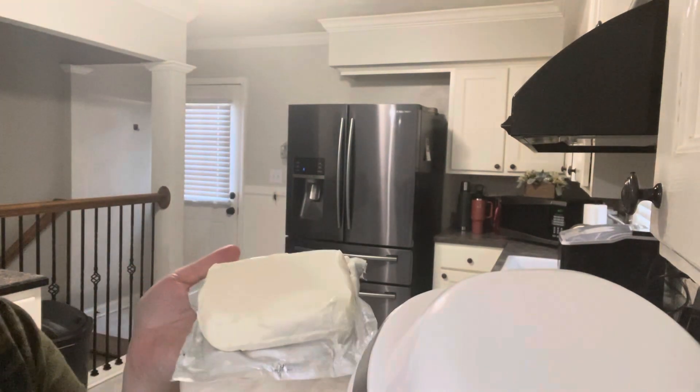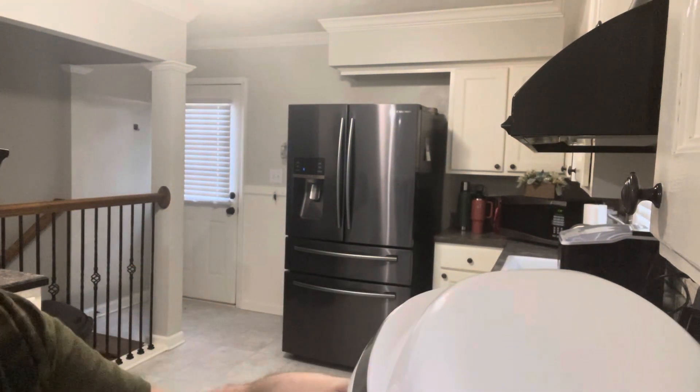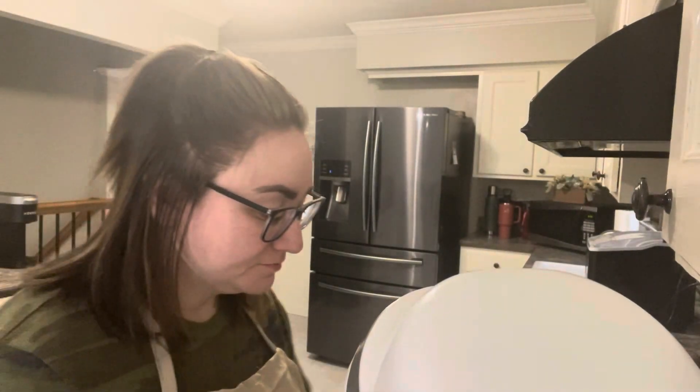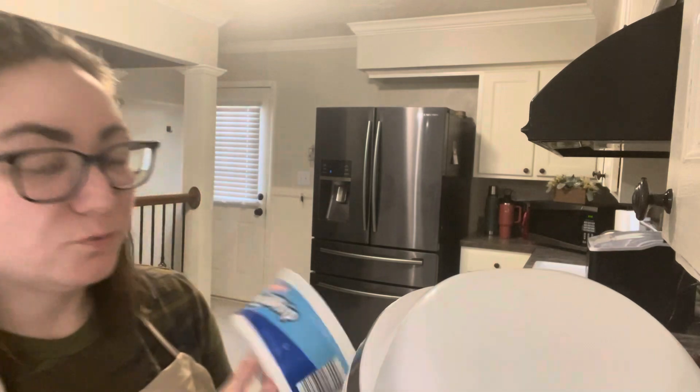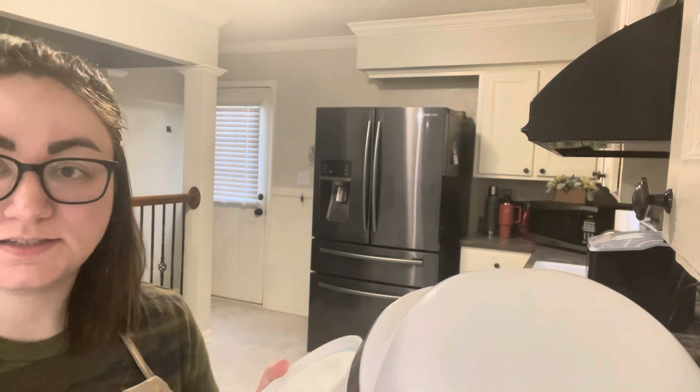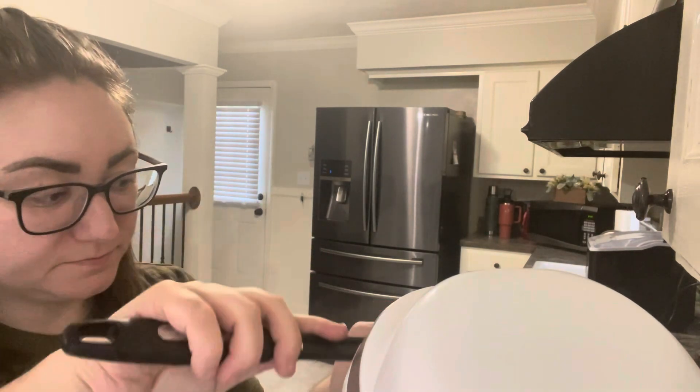You'll need one block of cream cheese and you'll put it in your mixing bowl. You'll take one eight ounce Cool Whip, or if you have the 16 ounce then you'll just take half of it for this first step, and put that into your bowl.